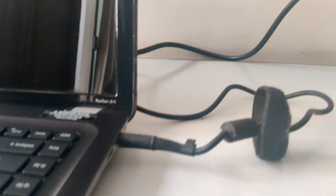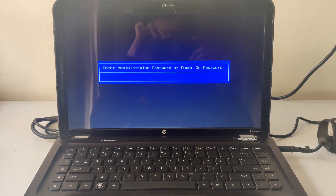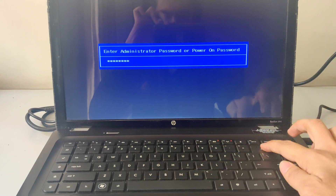Moment of truth — the laptop is getting charged, which is a good sign. Now let's press the power button and see if it powers on... and yes, it does! The keyboard is also working fine and looks like we have fixed the issue.